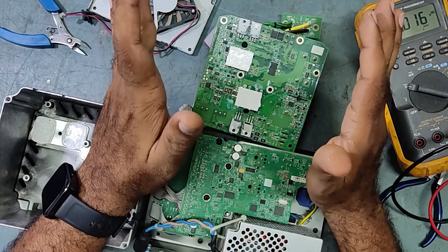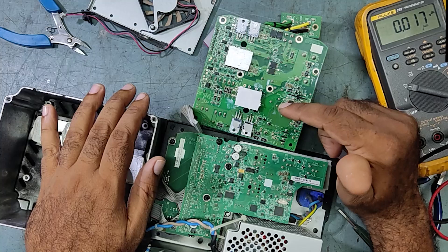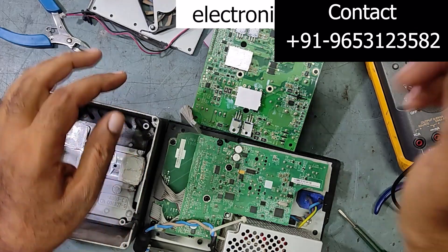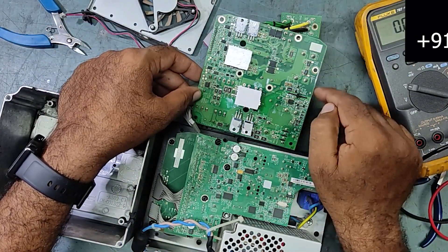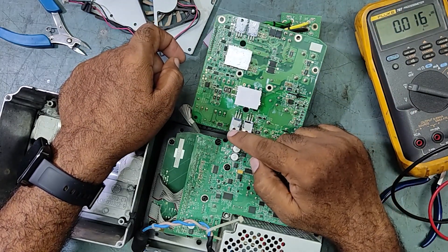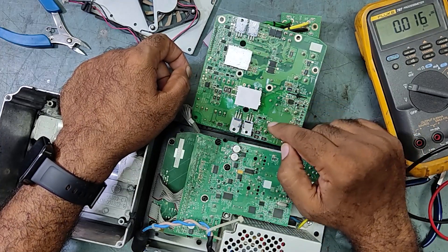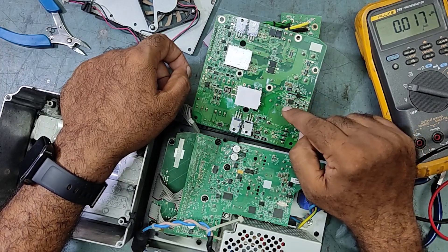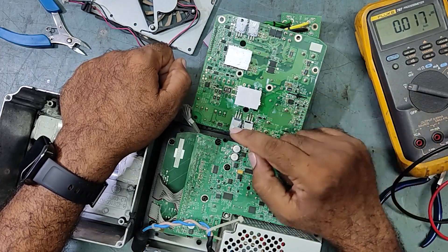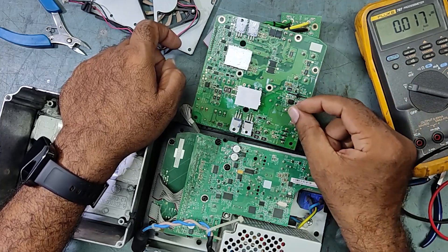Pay close attention when replacing the MOSFETs. These two MOSFETs have different functions — this is the main enginal MOSFET, this is the clamp MOSFET, and this IC is the Active Clamp Flyback controller, which controls the clamp MOSFET. So now we will apply power and check if the voltage is dropping or if there is any shorting.